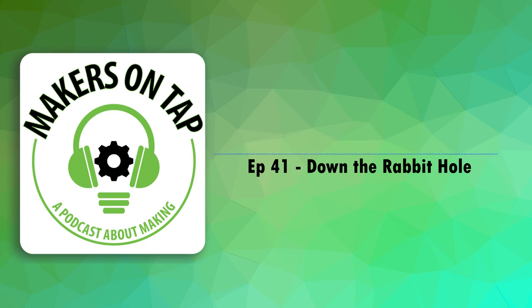Hello, welcome to Makers on Tap, the podcast where Makerspace directors drink and talk about making stuff. Tonight I'm your host Joe, and with me are Aaron, Chris, and Dominic. Dominic, if you guys don't remember, was on the show a few months ago. He's from Darkly Labs.